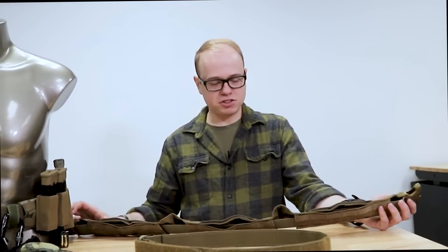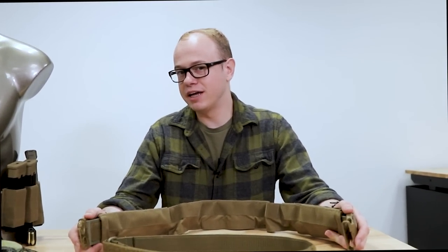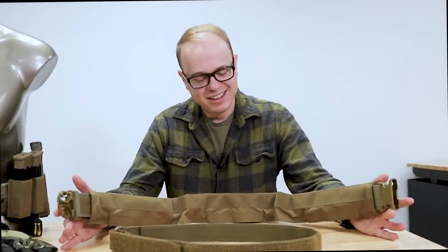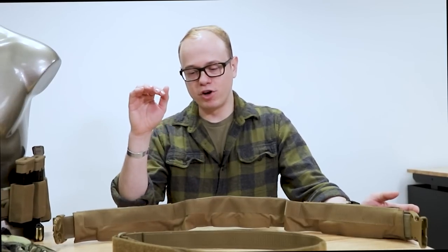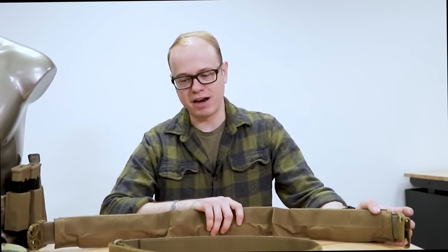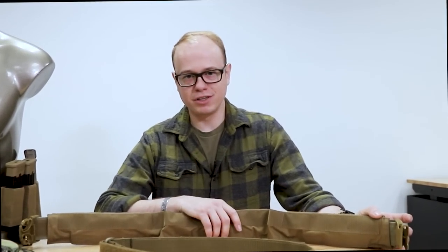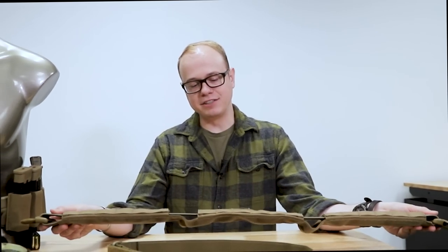Just be aware and keep an eye out — we do have an armor option coming out for these belts a little down the road. There's going to be a soft armor option that you can add on to these belts, and you won't have to make any revisions to the belt for that. It's already been designed to be compatible with this belt system and will be coming out a bit later, so keep an eye out for that.